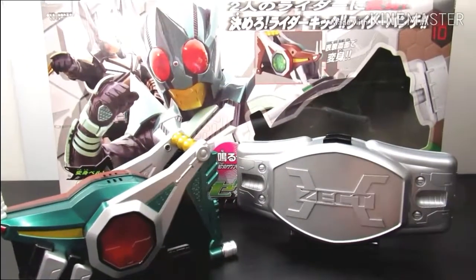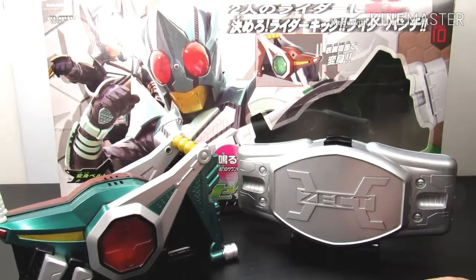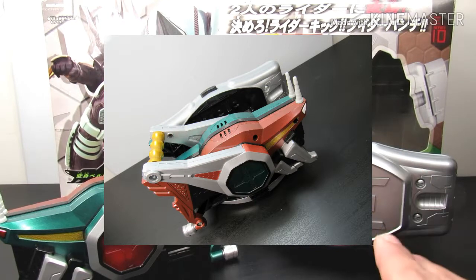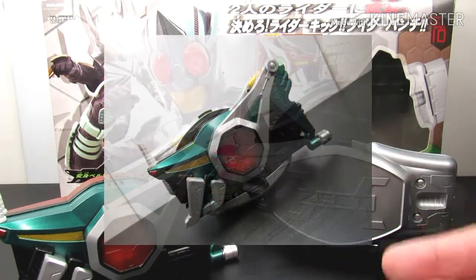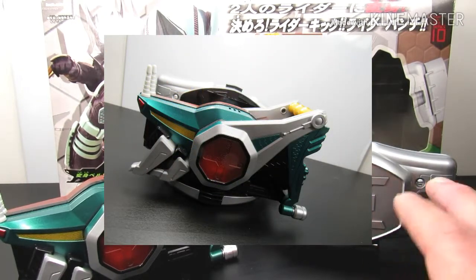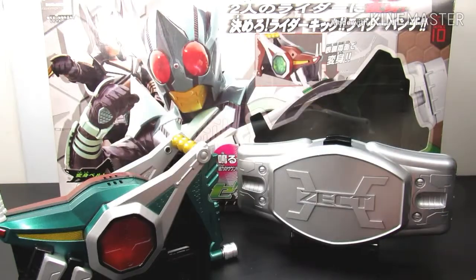Alright folks, that's pretty much it for this awesome belt. Let's talk about the price range and where I got mine. I got mine online and got a really amazing deal — about 40 to 50 dollars plus tax. Mine is used, not brand new, and it's the Asian Bandai version. You're probably not going to get it for that price now — I got this maybe three or four years ago.